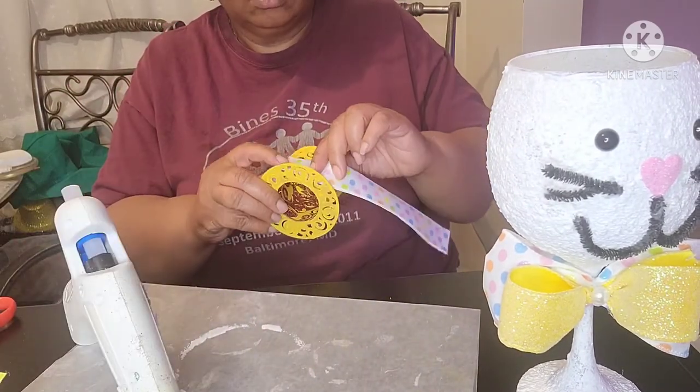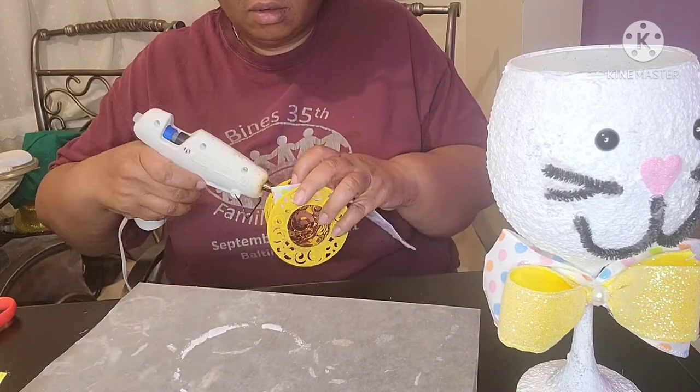Then I applied another dab of glue to fix the folded end of the ribbon to the hat, completing the hat band.